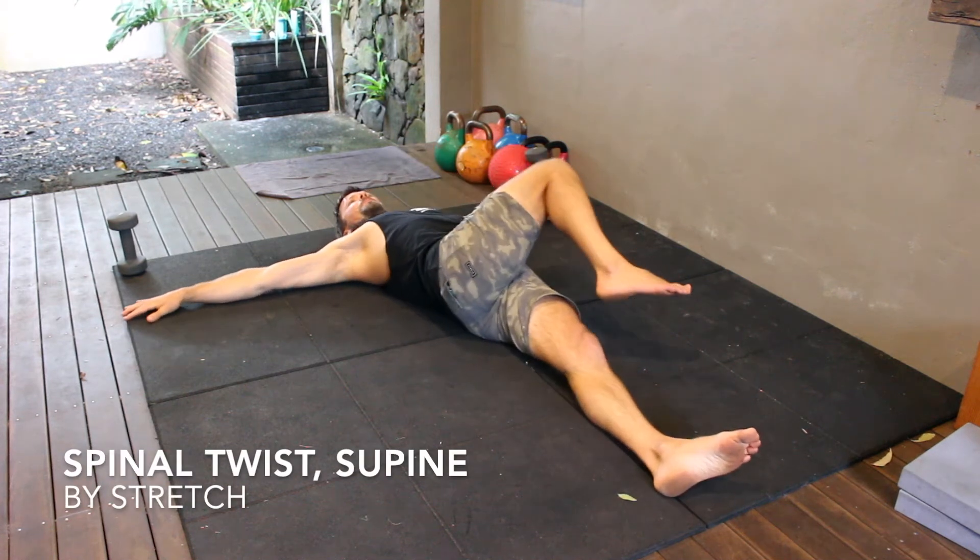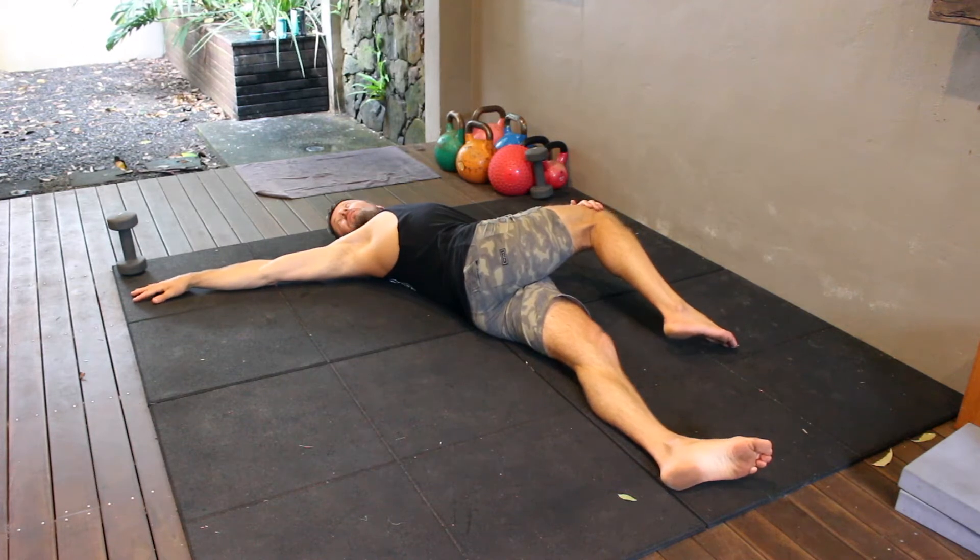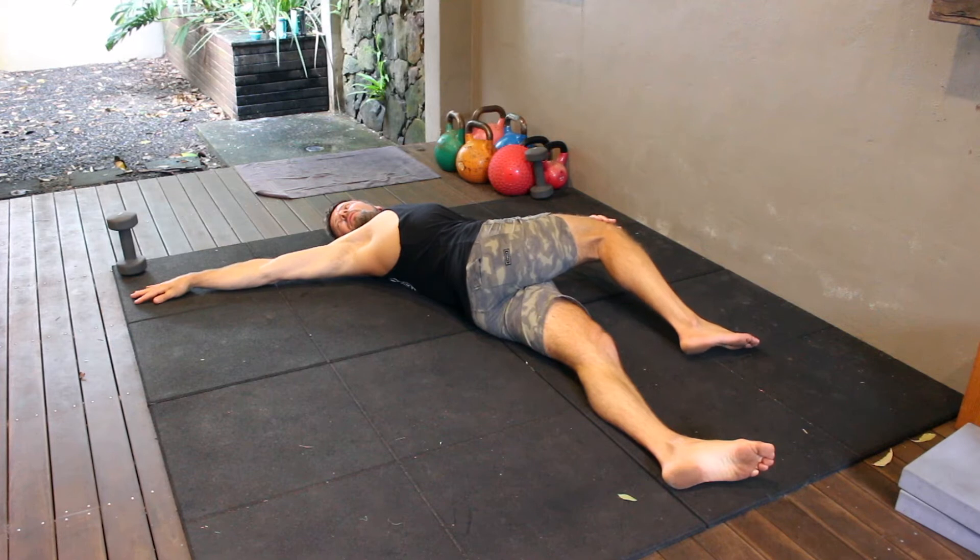Spinal twist supine. This supine spinal twist can be used to alleviate pain in the lower and mid-back, as well as stretching the hips, obliques, and pecs.